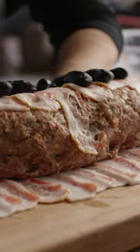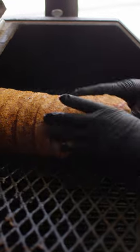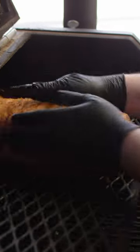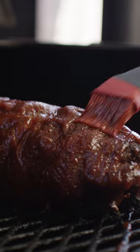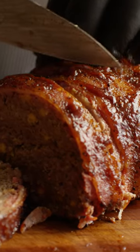Now give it a good mix, roll it into a loaf, and wrap it in bacon. We're gonna throw it on the Yoder at 350 degrees and cook it to an internal temperature of 160. Pull it off and brush it with the Chili Slinger barbecue sauce, and your mom's gonna be so mad you upstaged this childhood staple.